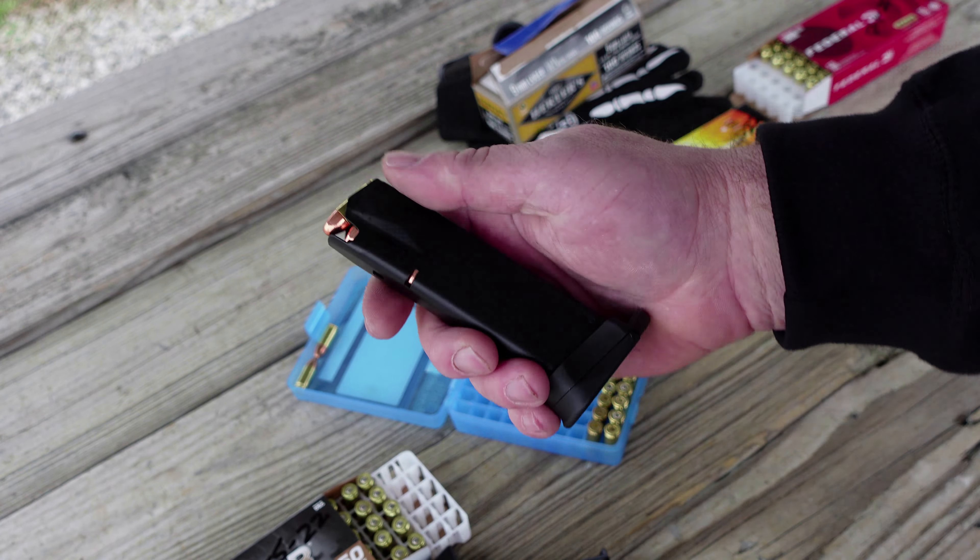We've got a USPSA target set up down here with the mags loaded up to 17 rounds. Let's just see if it runs all 17 rounds through each magazine. All right, ran them all.